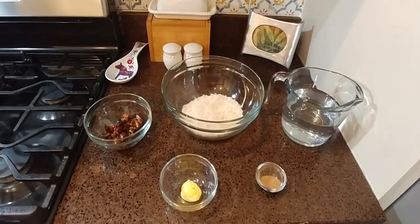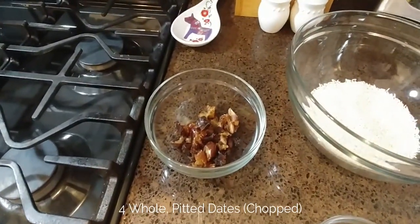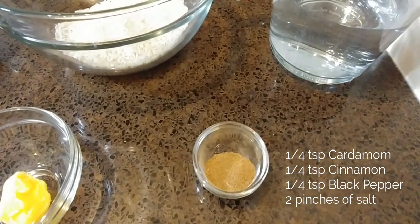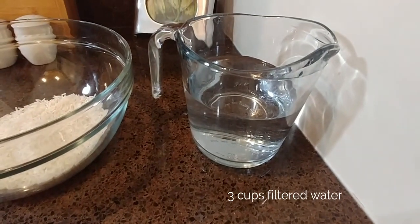To make this recipe you will need one cup of basmati rice, four whole pitted dates that you've chopped, one tablespoon of ghee — or you can use more if you're a vata constitution — a quarter teaspoon of cardamom, a quarter teaspoon of cinnamon, a quarter teaspoon of black pepper, two pinches of salt, and three cups of filtered water.